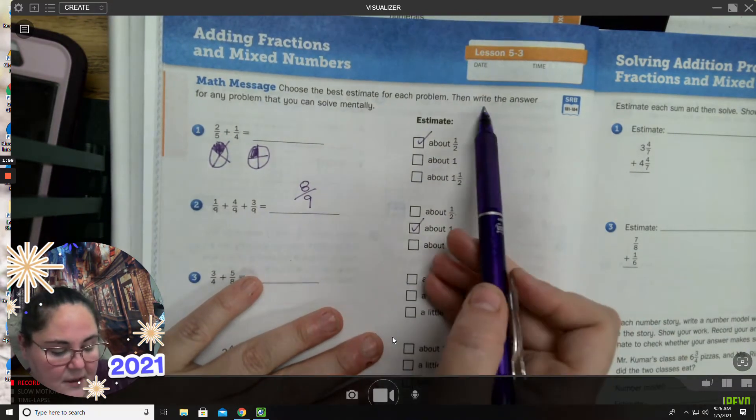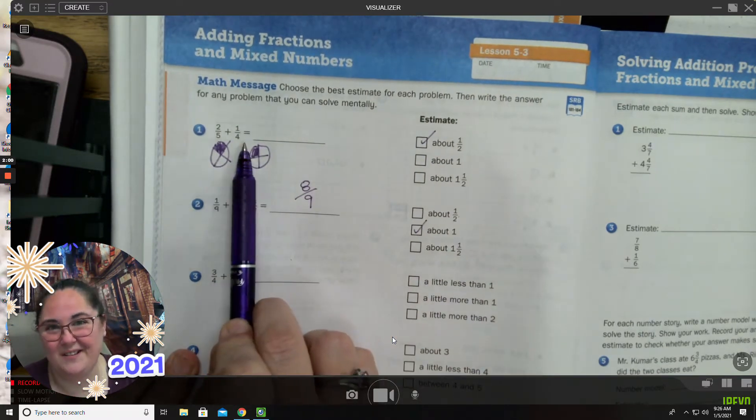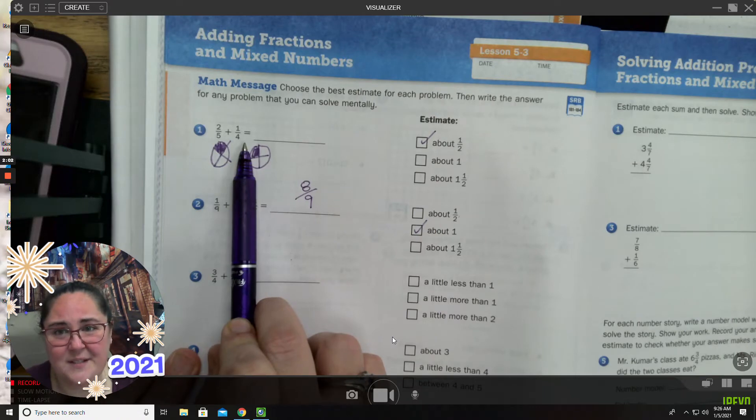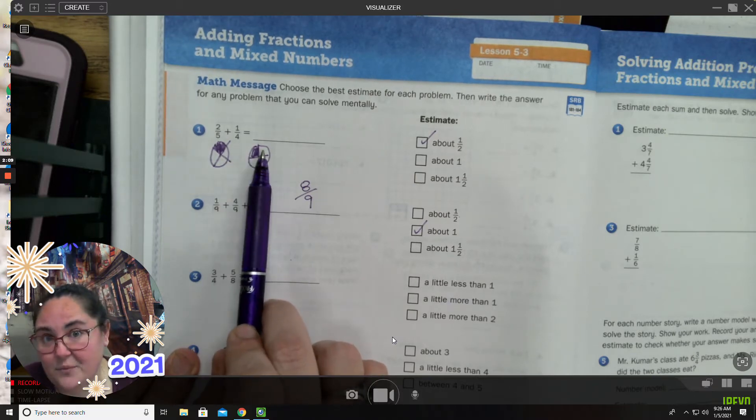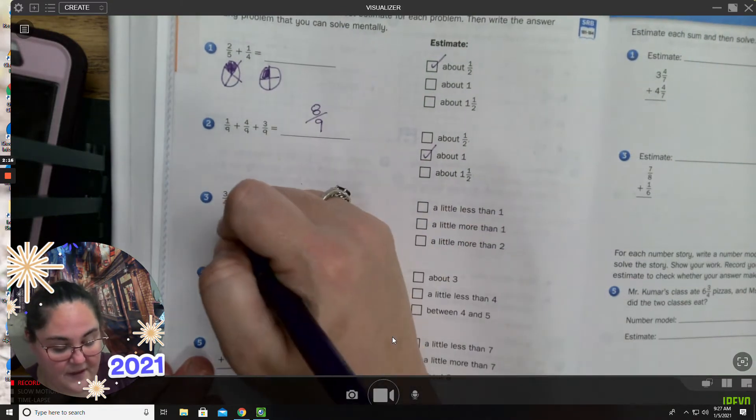Notice it says answer any problem you can solve mentally. This one I'm going to have to change, so I'm not going to worry about that answer right now. If you want to answer it later, fine, but we don't have to right this second — we're going to skip that for right now. Let's do the next one: three-fourths plus five-eighths.